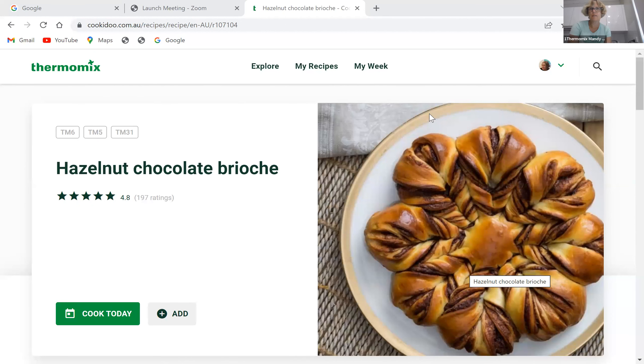Hello, it's Christmas Eve, and I am about to make the chocolate hazelnut brioche. I'm going to show you a picture. I made the dough yesterday, I had it proving overnight in the fridge, and I've started dividing up the dough, but I'll show you what we're making first. So it is a dough that uses milk, and all I'm going to show you now is the actual creation of the shape. So let's get going.